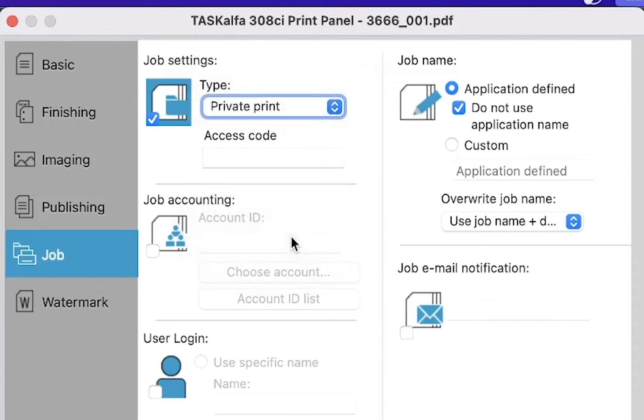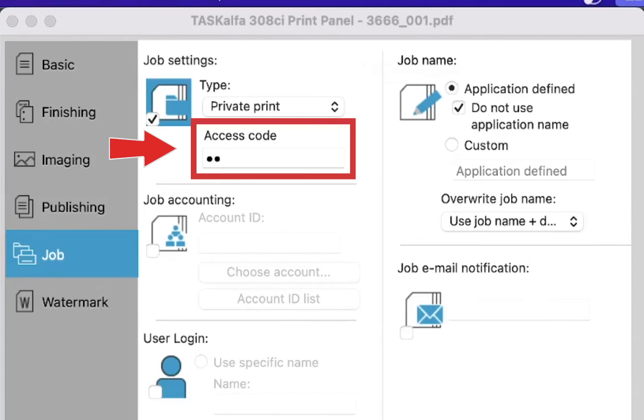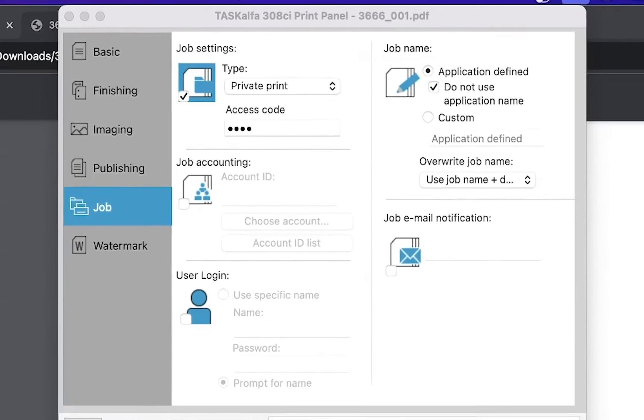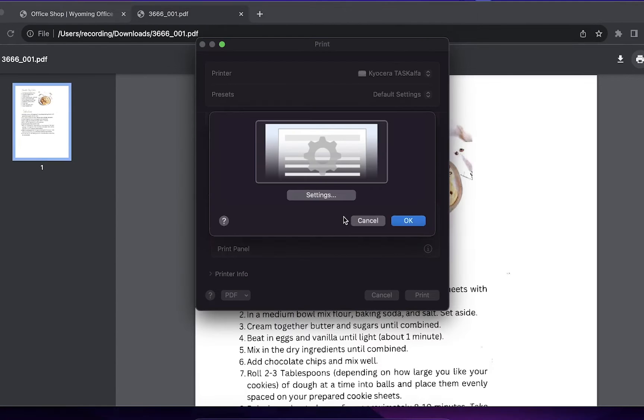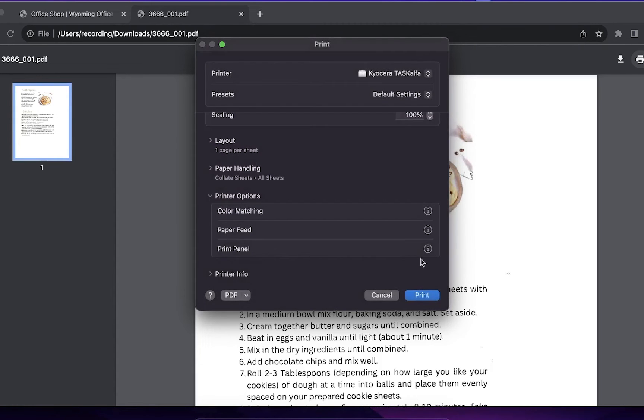This gives you the option to enter a code that is required to release the job at the device. Enter a code in this box — it must be a four digit minimum code. Next, click OK on the bottom right, then click OK on this screen, and click print.